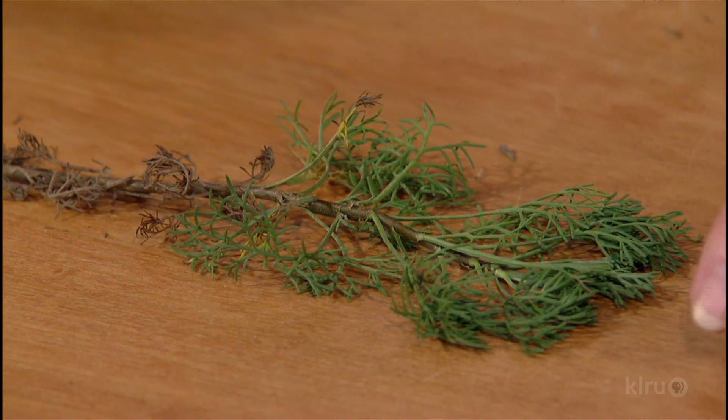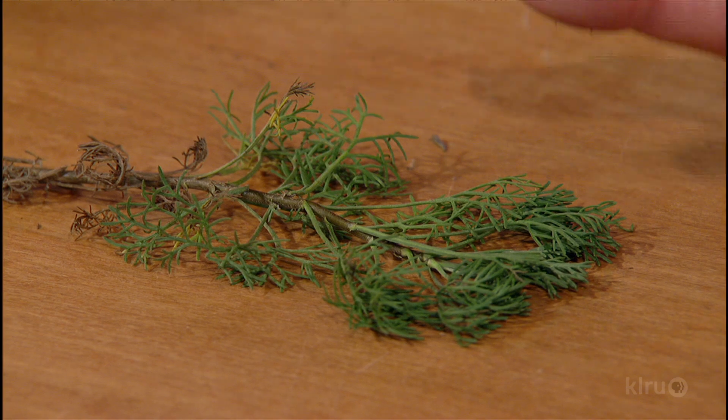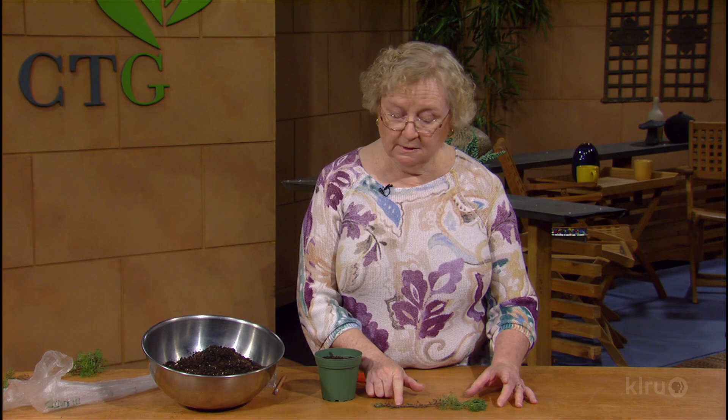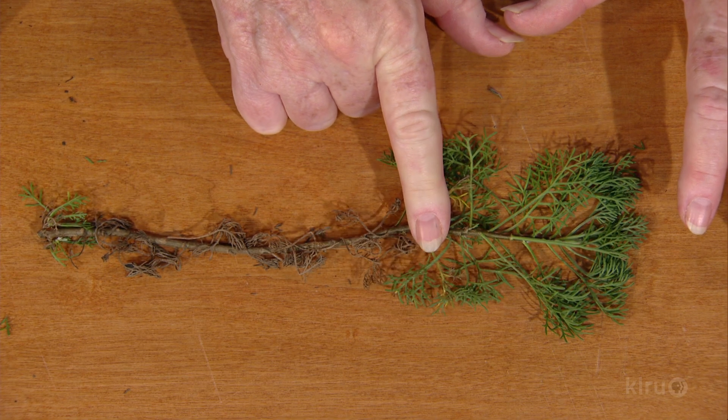At the very tip, it's not yet mature — that's called the immature section, and that's too soft. So here's the rule you need to remember when you're taking a cutting and going to root it: the Goldilocks rule. You want something that's not too hard, not too soft, but just right — and that's the portion in the middle.